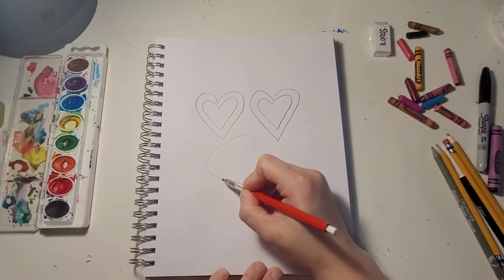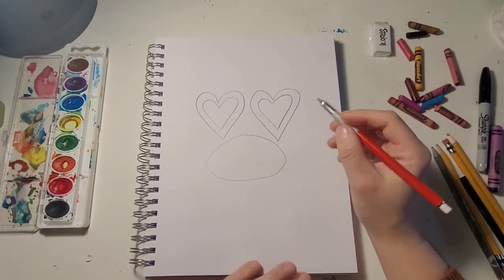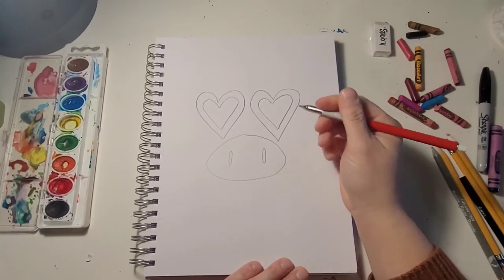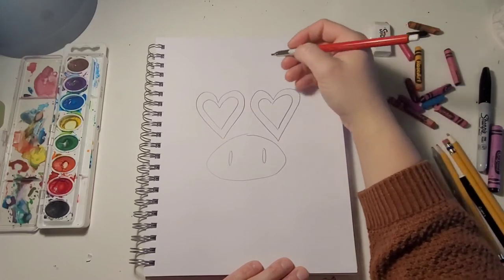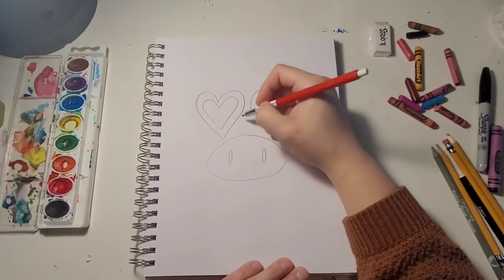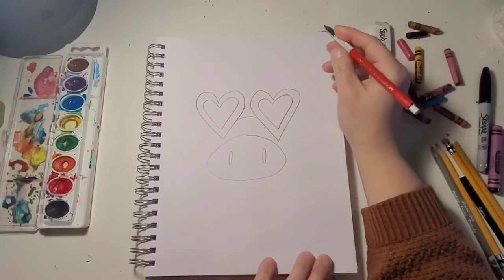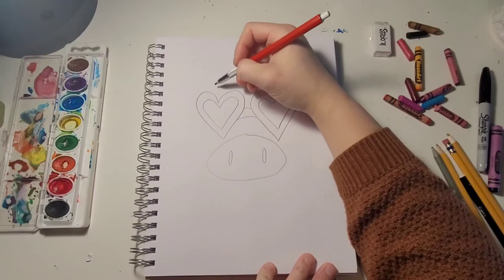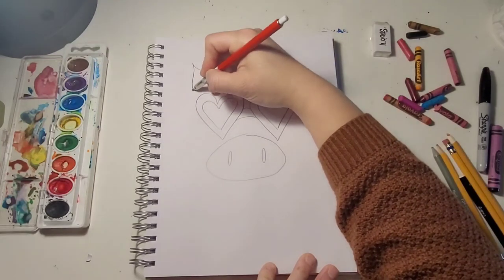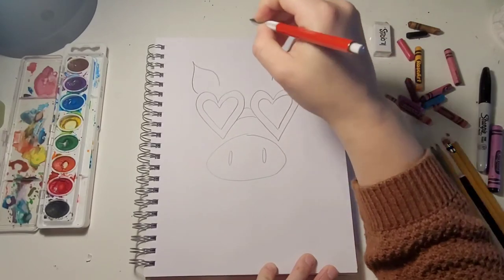Next we're going to do the nose, so we're gonna kind of go out and come back around like an oval. You can add two ovals for the nostrils. Then we're going to connect our hearts together like glasses.